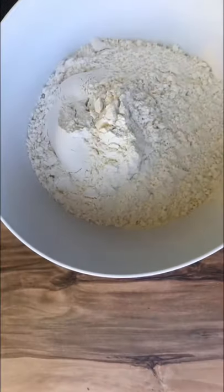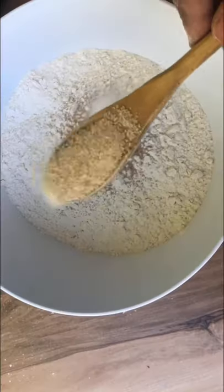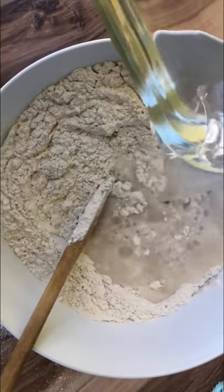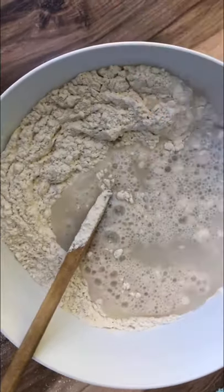Let's make this caramelized onion pinwheel bread loaf. First you'll need three cups of flour, two teaspoons of yeast, one tablespoon of sugar, one tablespoon of oil, and two cups of water. Give that a mix until it forms a dough, then roll it out into a ball.